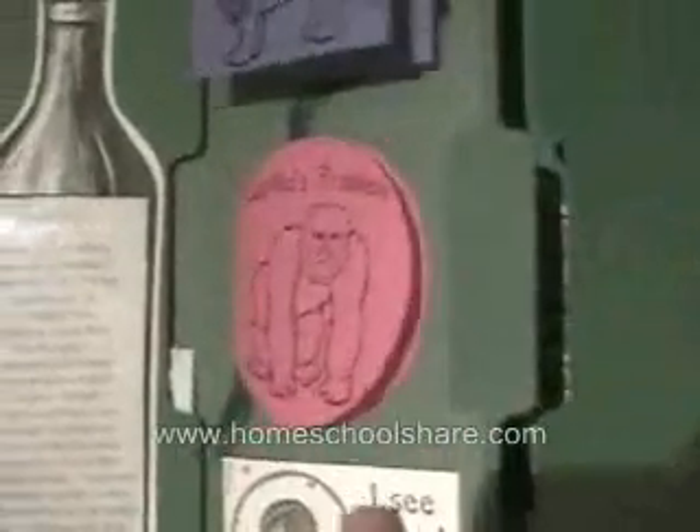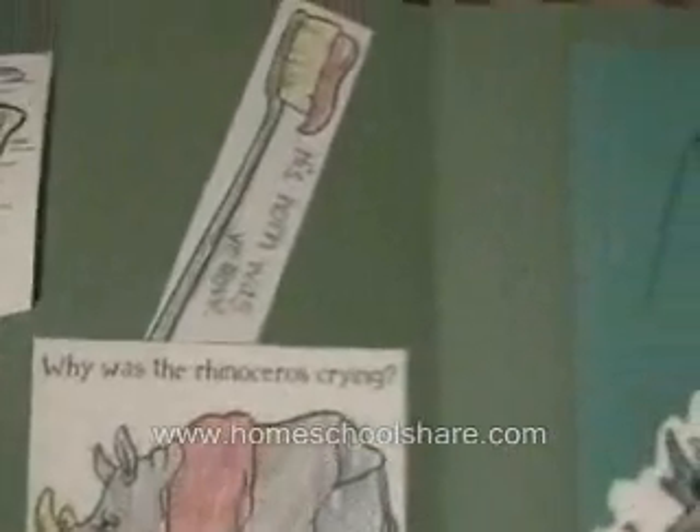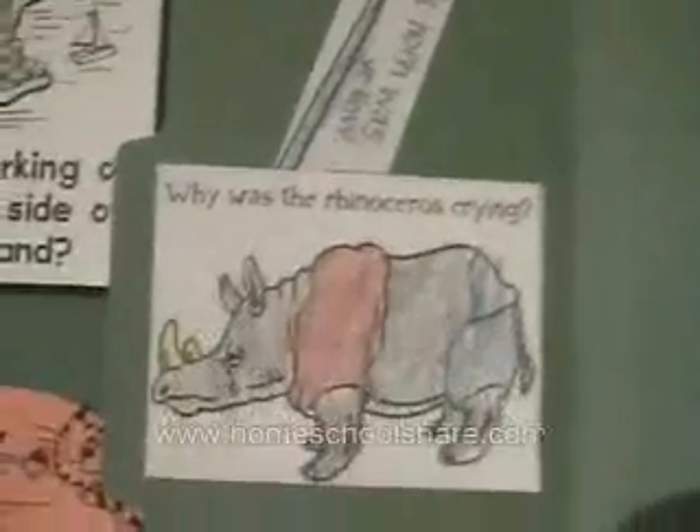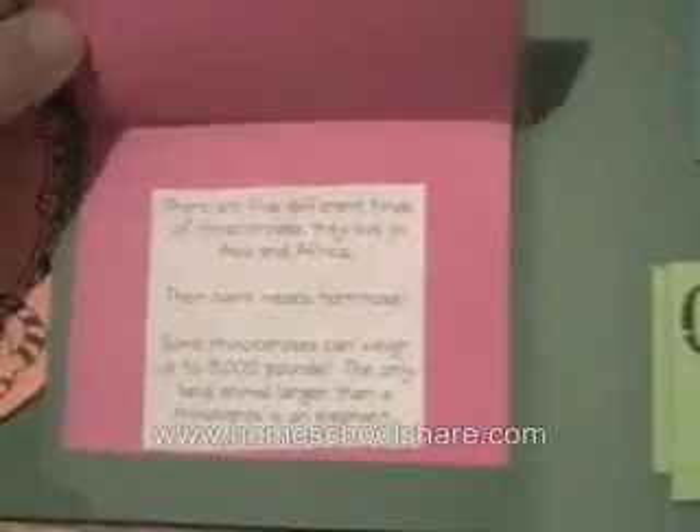That will do for our extension. This would be the third folder we've looked at. Over here we have a little pocket — why was our rhinoceros crying? His horn was yellow. Here we have a little simple fold with rhinoceros facts.